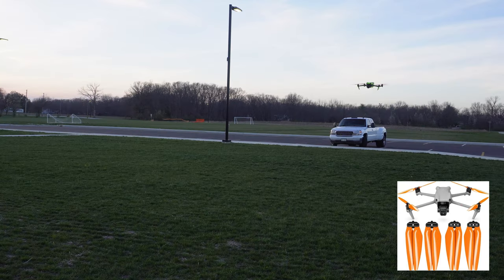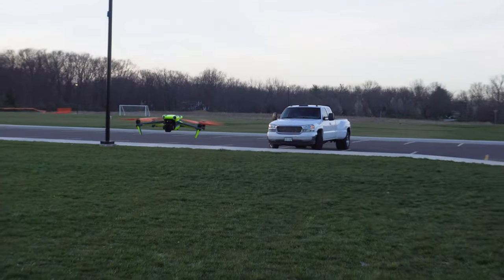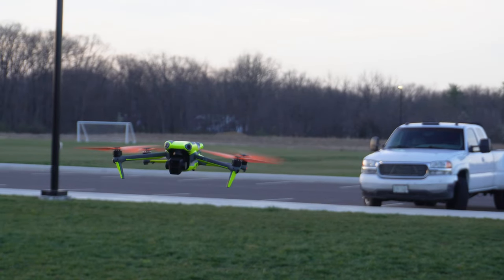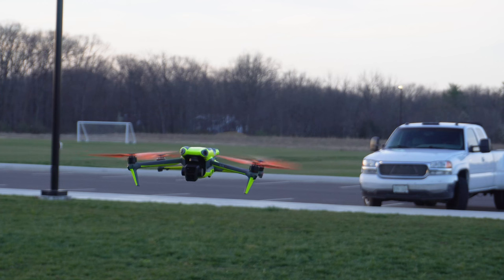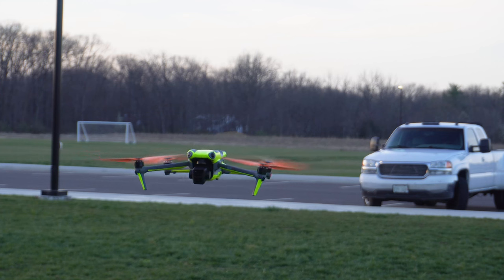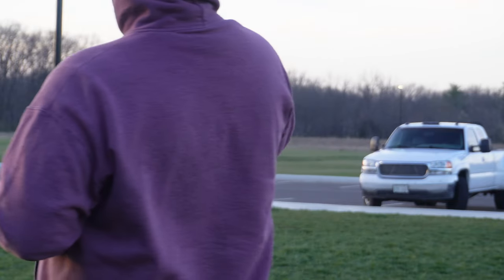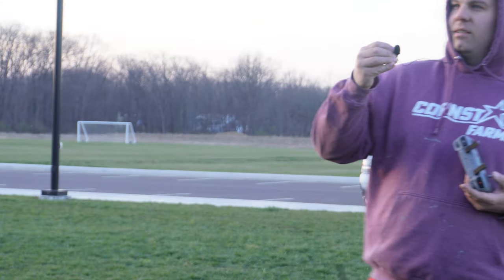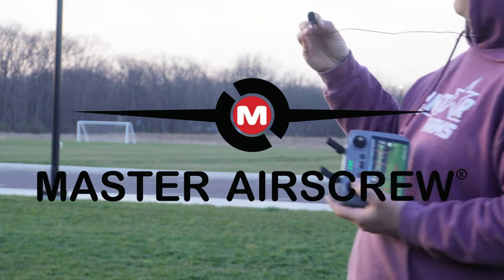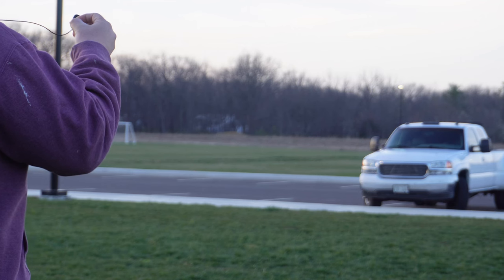I'm going to bring the drone in and hold my microphone right next to it so you can hear the difference in blade tone. I'll put it in sport mode just so some background noise goes away. This is what the Master Air Screw propellers sound like — I'm going around the drone in a circle so you can get the tone from different directions.